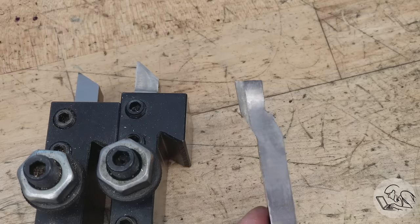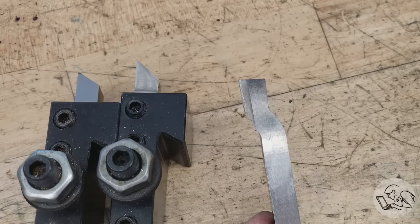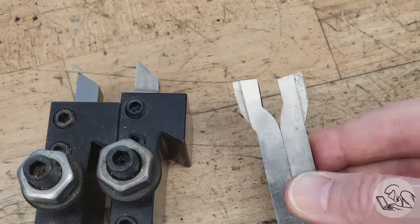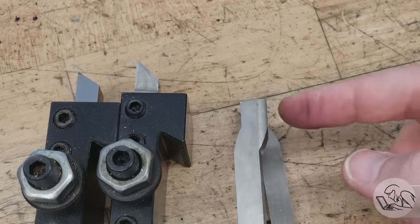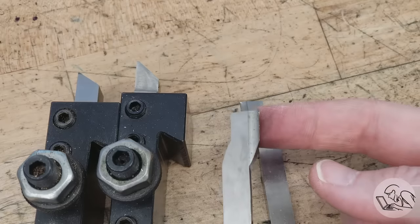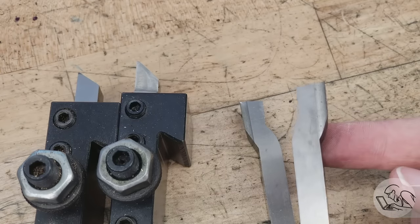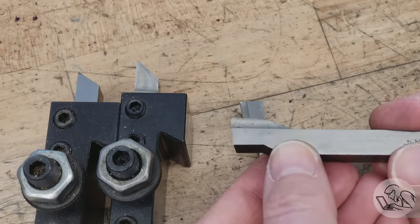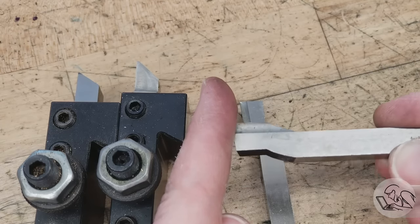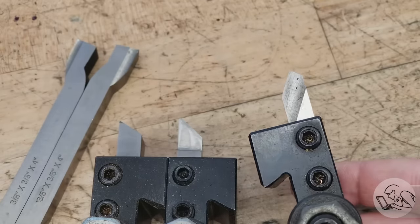Turning tools come in two flavors. The ones shown so far are right-hand turning tools. However, all the same tools come in a left-hand variety — the cutting edge is on the other side. The purpose is for cutting in the other direction. For example, if you have a groove in your stock near the chuck, you can feed the tool into that groove and then feed across to cut from left to right. Another common use case for left-hand tools is to put them in the back of the tool post and use them for facing, because feeding in along the back of the tool post is effectively a left-hand cutting operation.